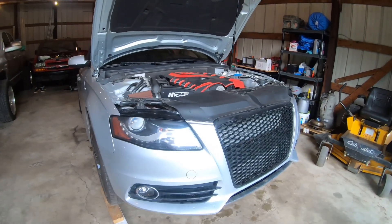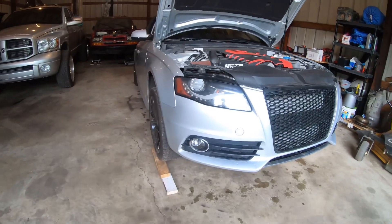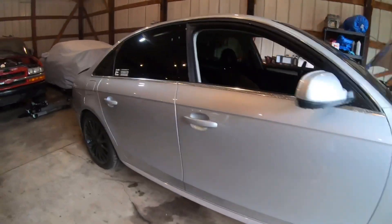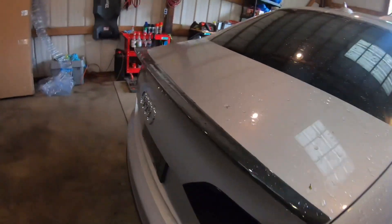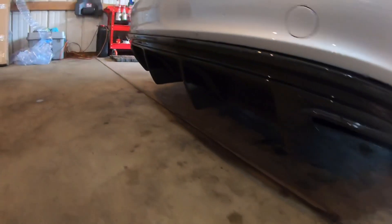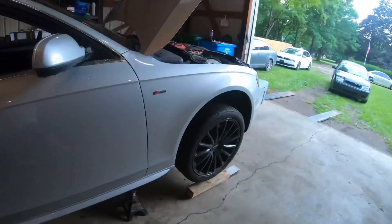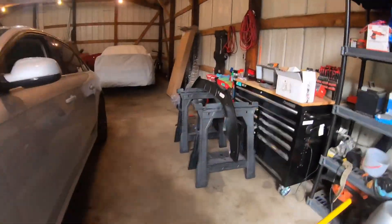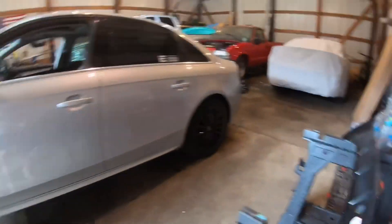Welcome back to the channel guys, it's been a while since the last video but finally getting around to making another one. I had sent the car out to Ohio for a while to get a full detail, paint correction, and while I was there I had the taillights smoked, got a carbon fiber lip installed, and a carbon fiber diffuser as well. But now I am ready to get back to making another video — I'll be installing a front lip today, finally got that in, so let's get to it.